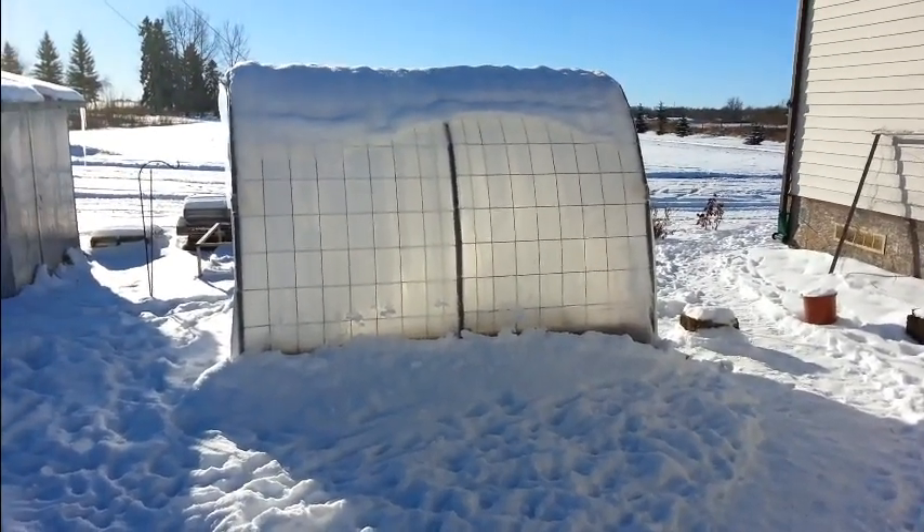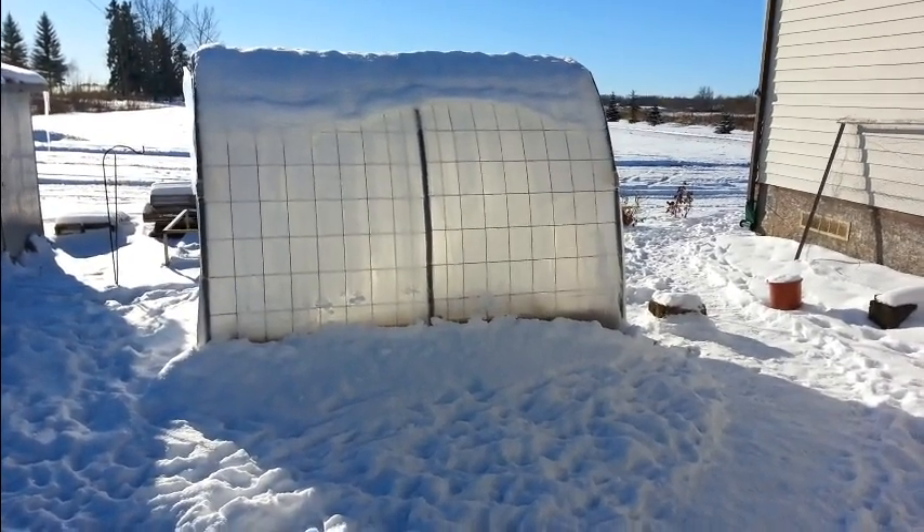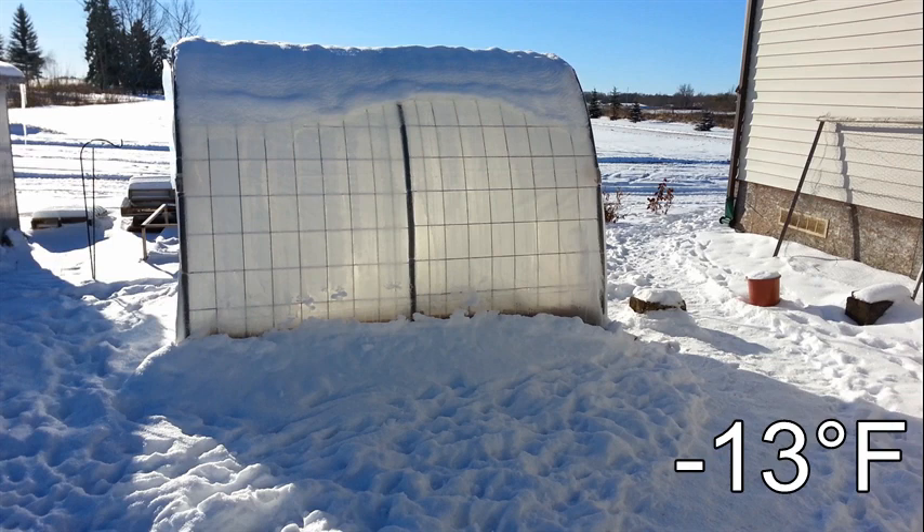Hi everybody, Connor here from albertagardener.com. I just wanted to give you all a quick update on the fall garden and let you know how that was going after we had some really cold temperatures. As you can see, we got quite a bit of snow, but with that came temperatures overnight of minus 25 Celsius for four nights in a row.